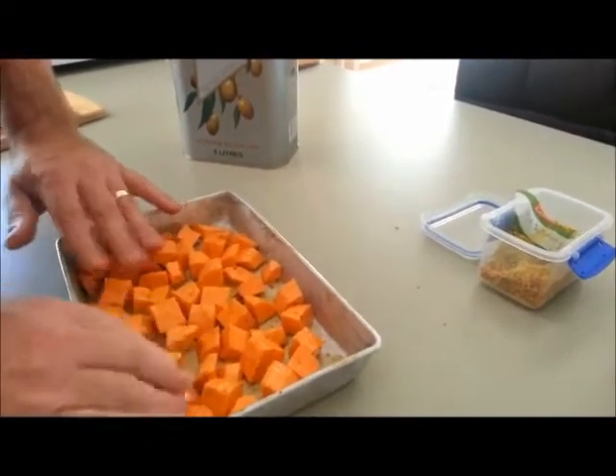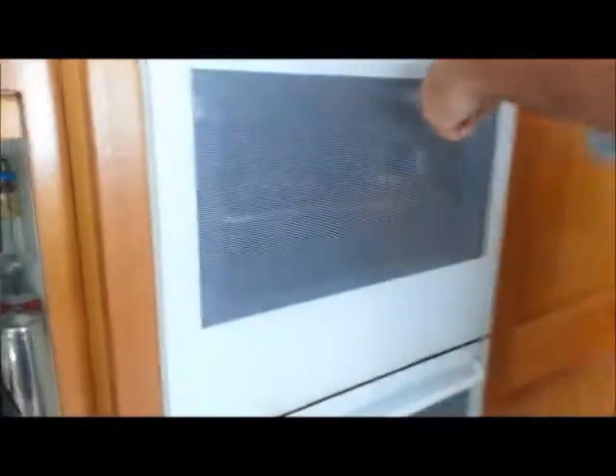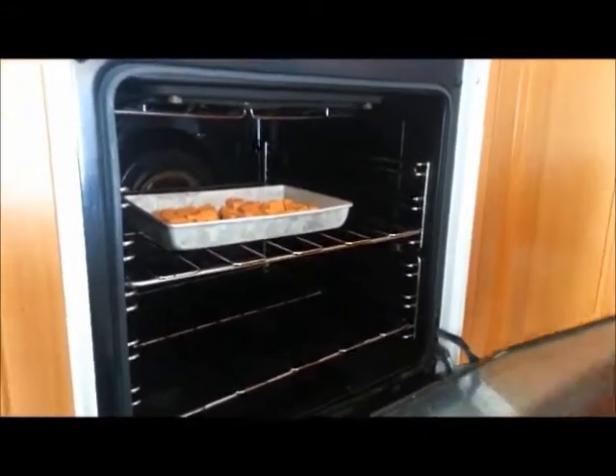Okay, nice and evenly spread out so that they can all cook evenly. Over to our oven, which we've got preheated. Our oven's at 190 degrees today for this sweet potato. We'll come back and check that in about 15 to 20 minutes just to see how it's going.